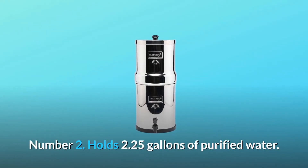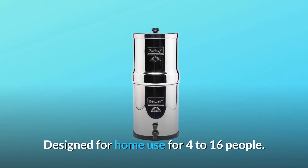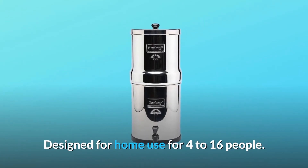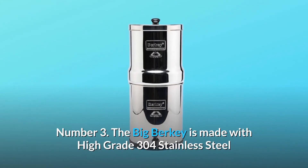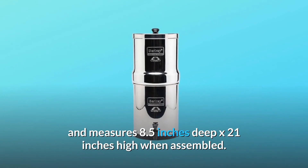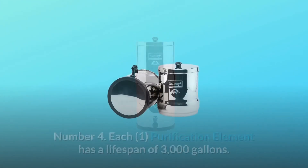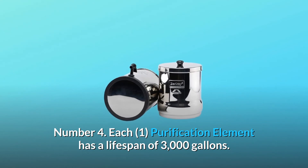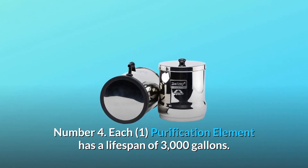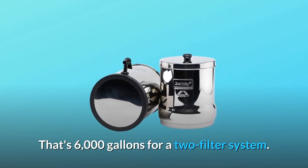Number two, holds 2.25 gallons of purified water. Designed for home use for 4 to 16 people. Number three, the Big Berkey is made with high-grade 304 stainless steel and measures 8.5 inches deep by 21 inches high when assembled. Number four, each purification element has a lifespan of 3,000 gallons — that's 6,000 gallons for a two-filter system.